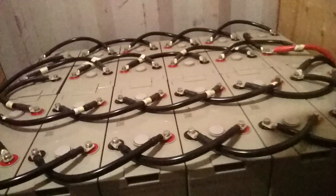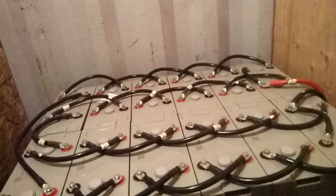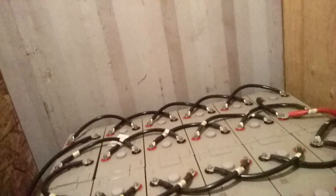So without further ado, I'm going to show you my batteries here. The cables came in and I've connected them all up. The long story short — it works great. I'm getting that other side working and it's happy. It's like I've doubled my battery capacity. It's pretty sweet.